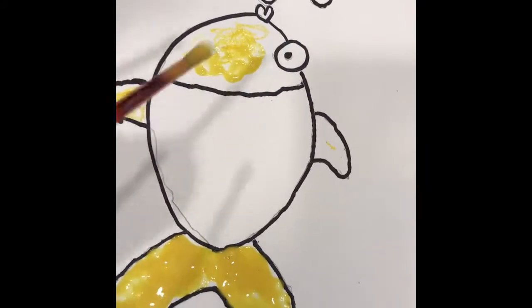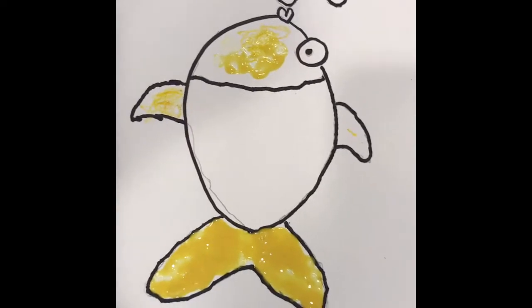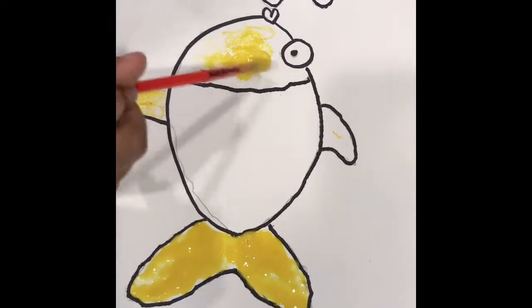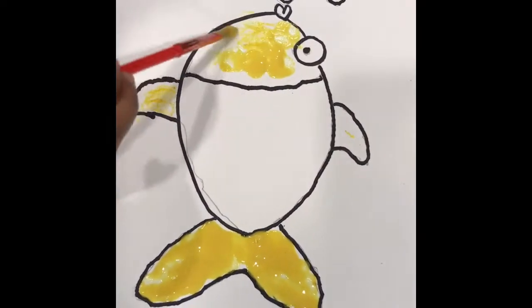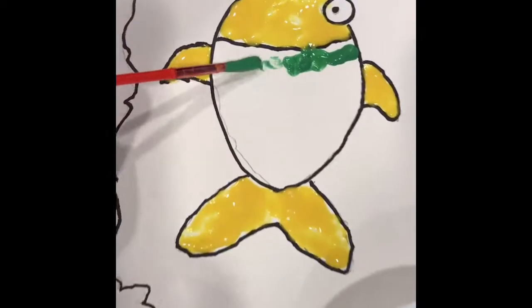Yeah, that's how you paint this? Yeah. Looks cute. Thank you. Wow, I like it. I like how the puffy looks.